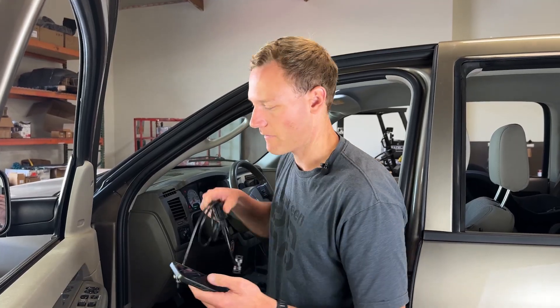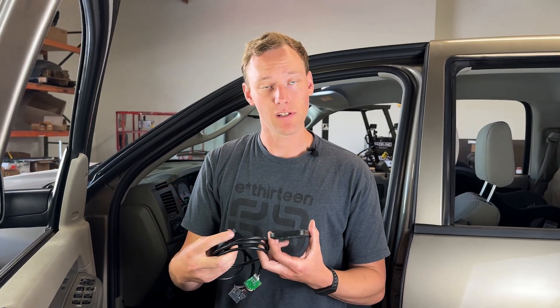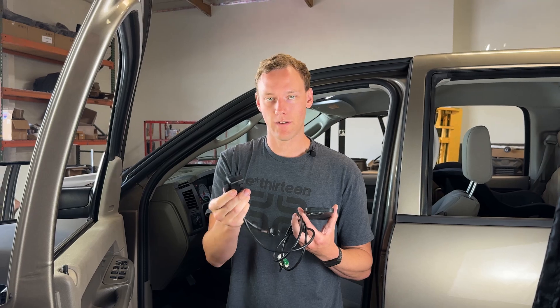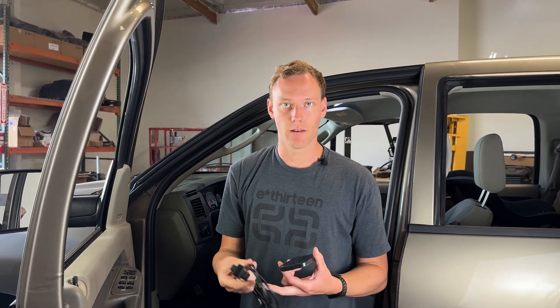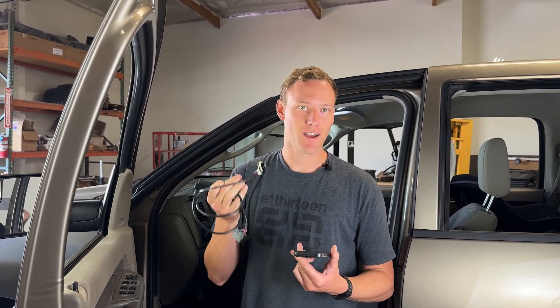Now this truck also has a CSP5 switch we are going to be installing, which is a very simple install. For the CSP5 switch, it is literally just going to plug into the OBD2 port here — this effectively acts as a splitter, so it's a bypass-style cable. Then mount your CSP5 five-position switch wherever you'd like on the truck, and at this point you will notice a very dramatic change in tuning as you go through positions one through five.